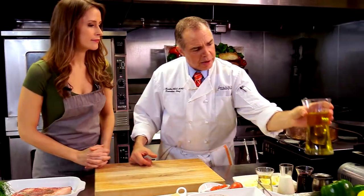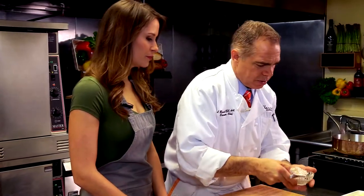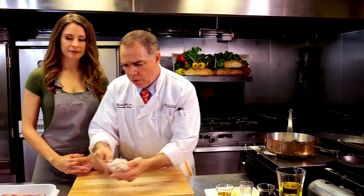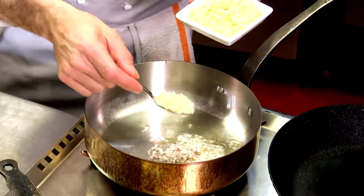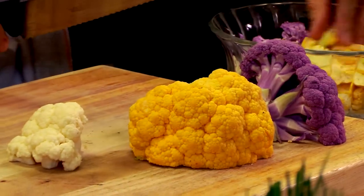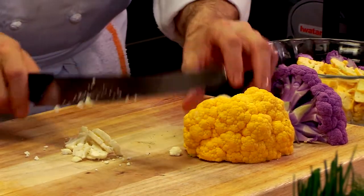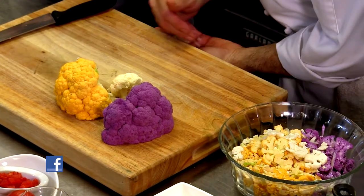We're going to take an opportunity here to start the cauliflower risotto. This is a contemporary method — this particular risotto uses cauliflower; I use a nice rainbow cauliflower and a little bit of shallots. We're not actually using any rice at all, so really it's just a play on the word risotto. I love the different colors. We'll cream it a little bit — you just kind of break it down and shave it into little bits by hand.